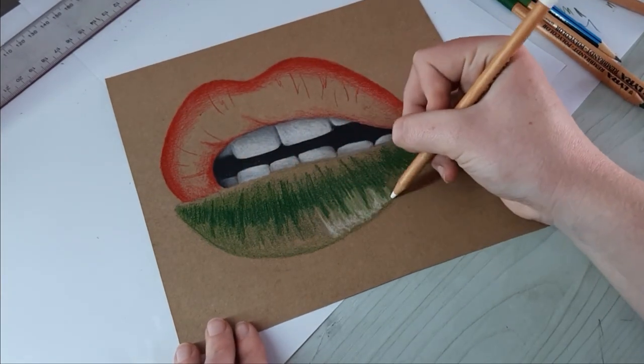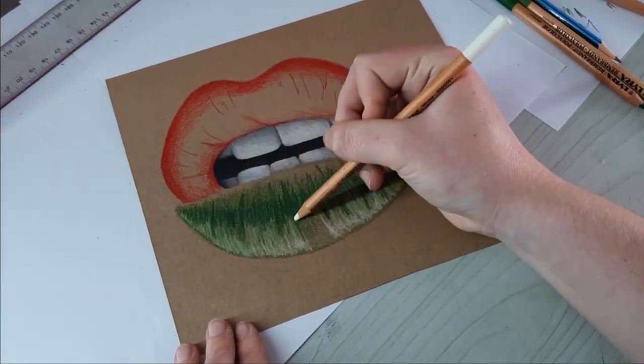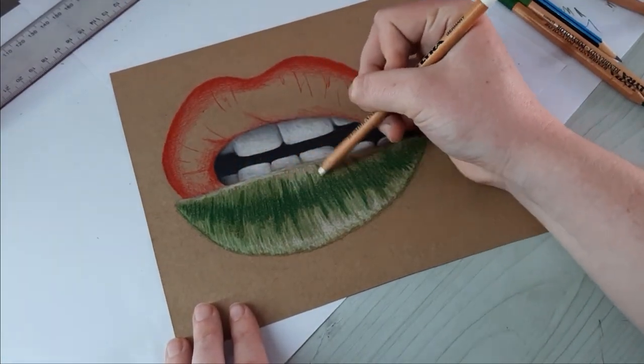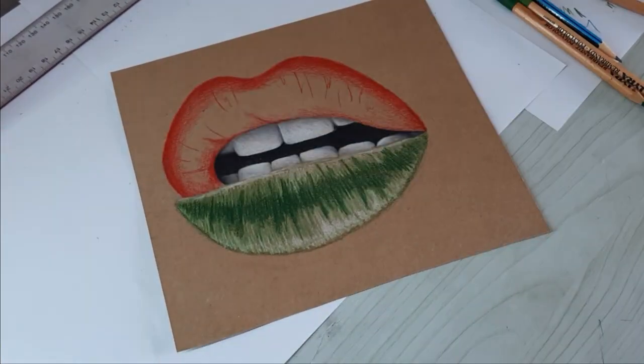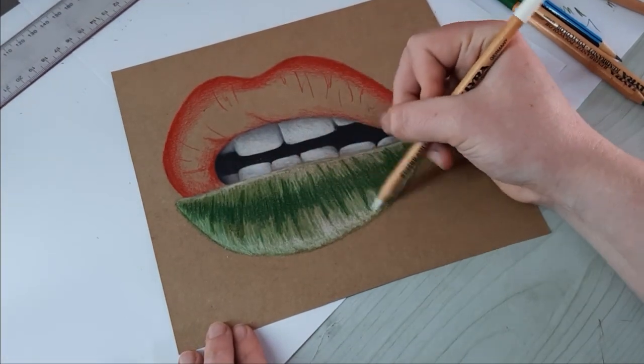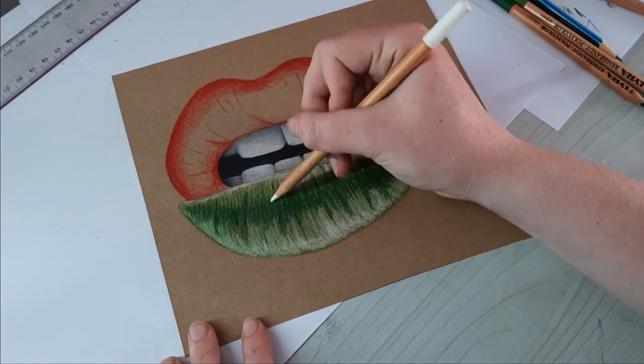Next, I took my white and colored over all the areas I went over with my light green. Then I took a much lighter green and blended everything together. If you don't have a lighter green, as I said, yellow would work too. Then I used my white again to make the highlight stand out more. This process is very repetitive, but I promise you it'll be worth it in the end.